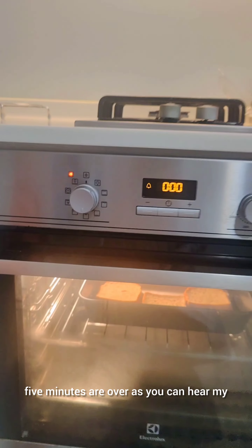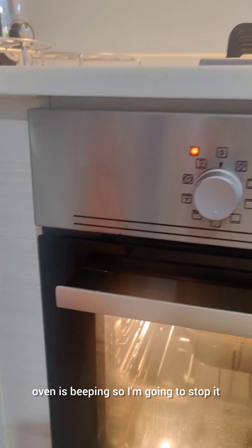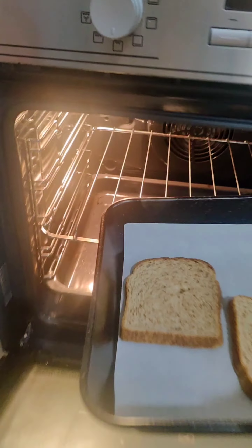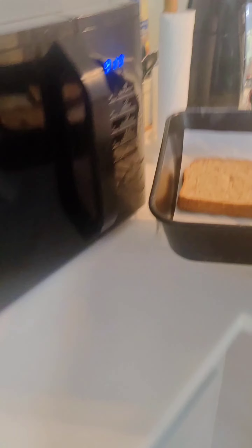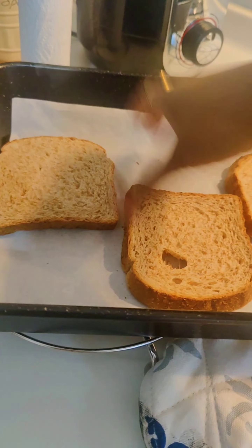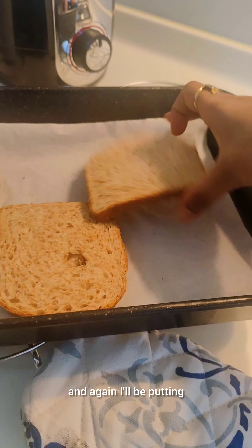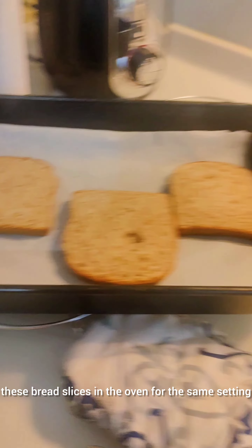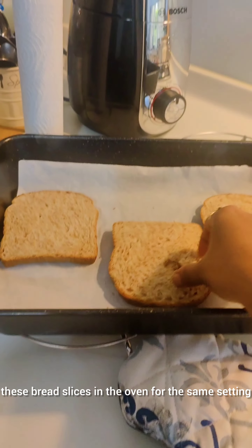So five minutes are over — as you can hear my oven is beeping. I'm going to stop it; it's very hot. I'm going to turn them over and again I'll be putting these bread slices in the oven for the same setting and same duration.